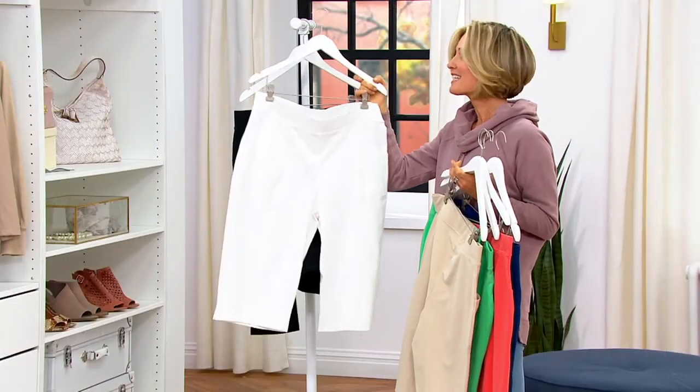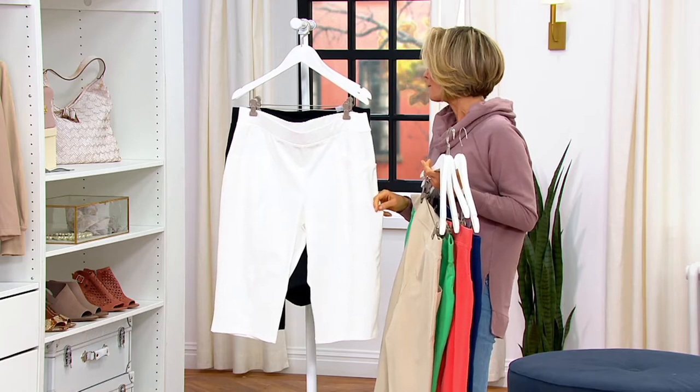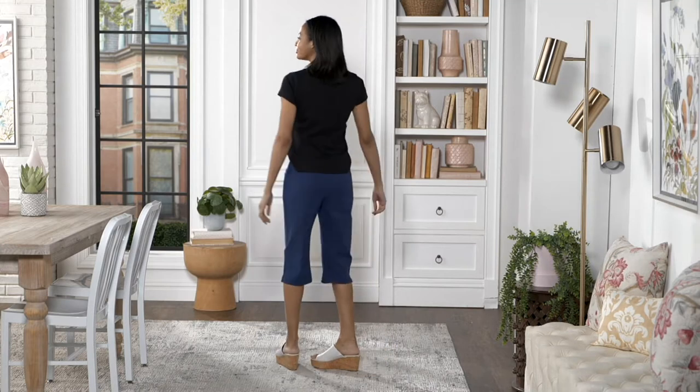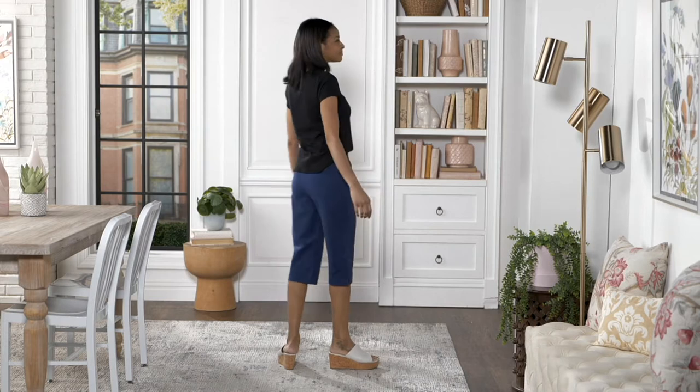More than 90,000 — or probably more than 90 five-star reviews on these. They've been super popular. Tons of these have been picked up over the weekend. How many did we pick up this weekend? Over 11,000.